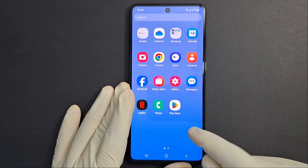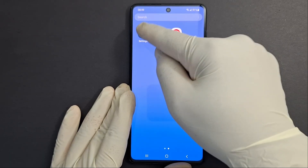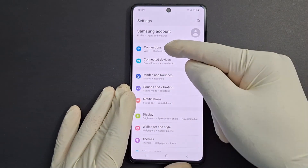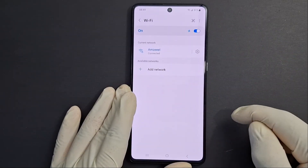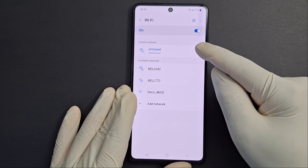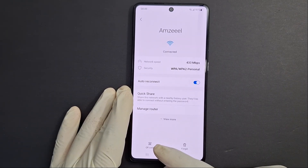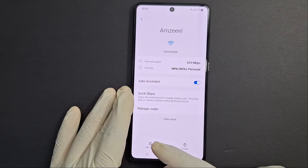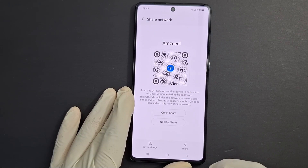Step number two: open your Wi-Fi settings. Go to Settings, then Connections, go to your Wi-Fi, press the settings icon for your Wi-Fi, and press QR code to scan. Press it once.